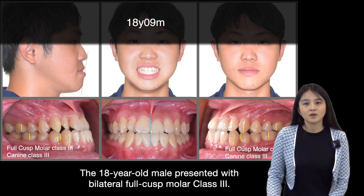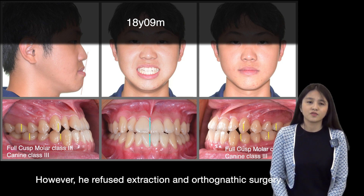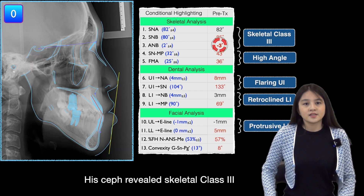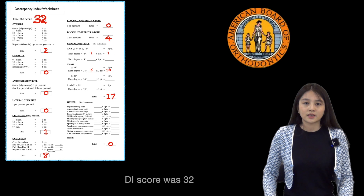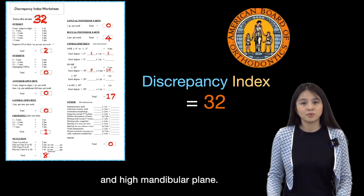The 18-year-old male presented with bilateral full-cusp molar Class 3, with his chief complaint of crowding and protrusive lower lip. However, he refused extraction and orthodontic surgery. His ceph reveals skeletal Class 3 with high mandibular angle. DI scored 32, with the main finding in occlusal relationship and high mandibular plane.